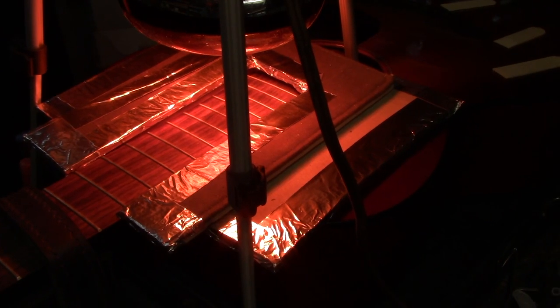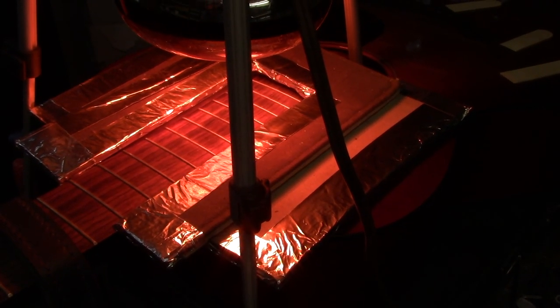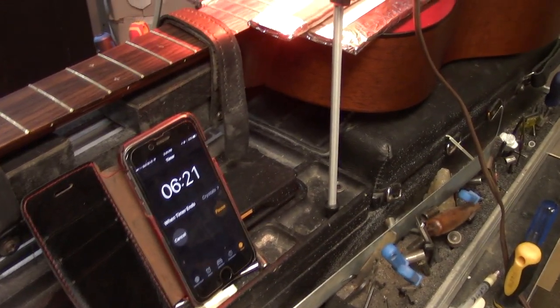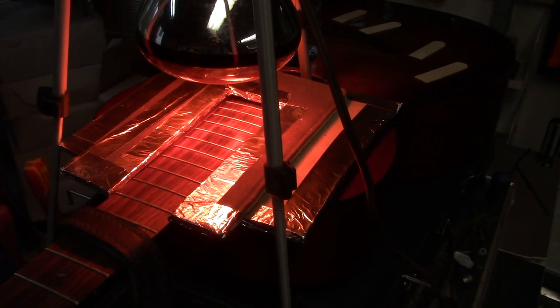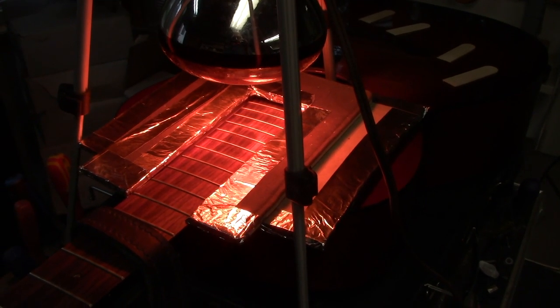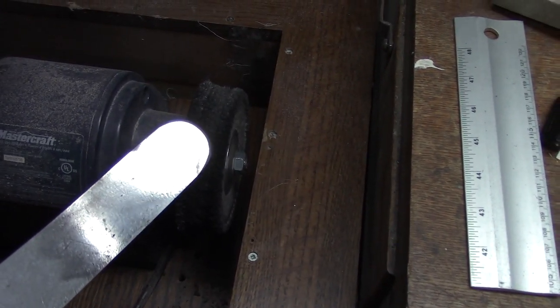Cool enough that it doesn't mar the finish of the guitar top. The fingerboard lifted off beautifully right at the leading edge of the sound hole — we came up about two inches. By then it started to cool down, so now we're on our second run of seven minutes. The idea is you don't put it on for 14 minutes — it's seven minutes at a time, get what you can, and come back for another run.